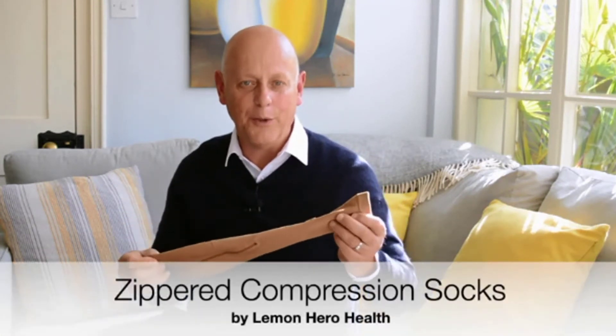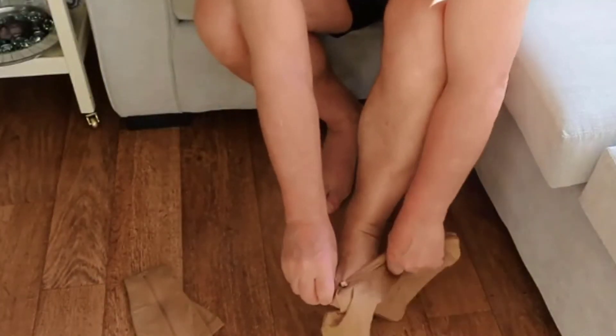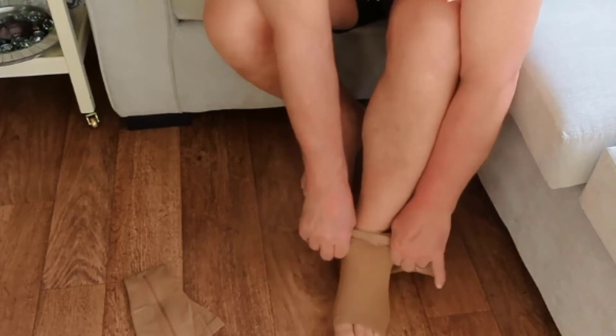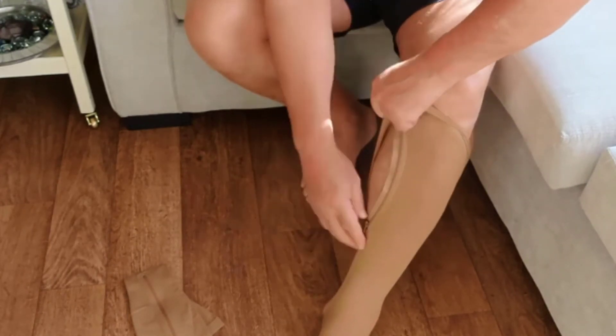This is why I like these. These are compression socks from Lemon Hero Health, and what makes them so special is that they are so easy to put on. You simply unzip them, put them on your foot, and then zip them up. Let me show you. I simply slide it on and zip it up. If necessary, hold the zipper sides together with your hands as you zip.